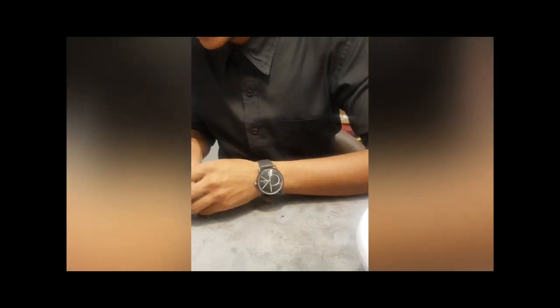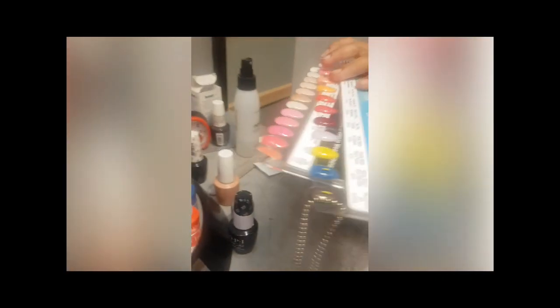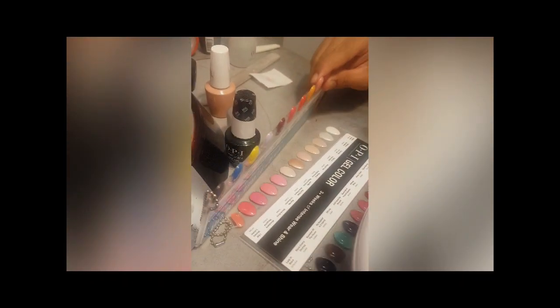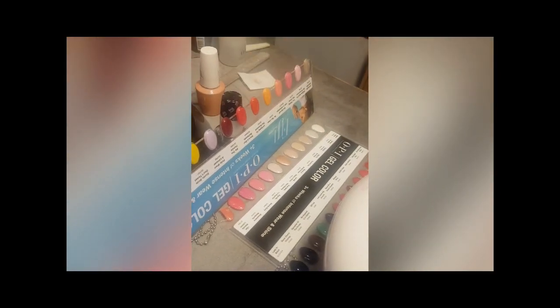So these are all the shades available for OPI gel color. We have all dark, traditional, and every shade available.